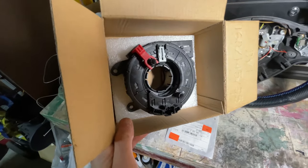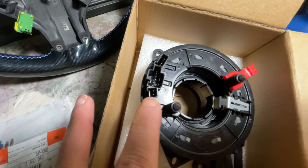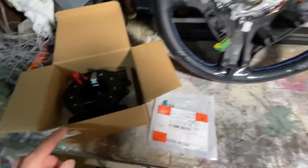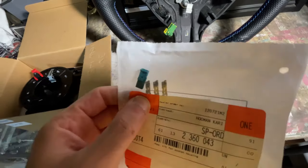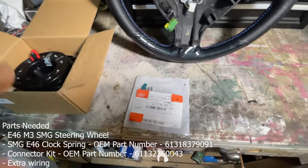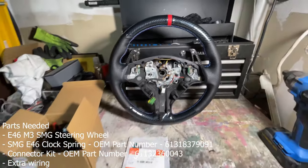The other part you need is a clock spring off of an E46 M3, and you have to make sure it's the SMG version because the non-SMG models are actually missing these two pins inside — and those are the pins used for your paddle shifters. When I went to the BMW dealership, they actually discontinued the non-SMG clock springs. The next thing you need is this clip set, which I got for 20 bucks. I'll leave all the part numbers on screen and in the description.